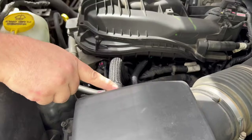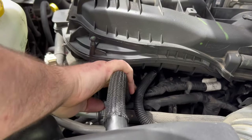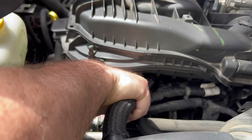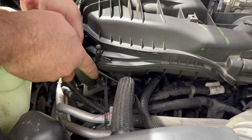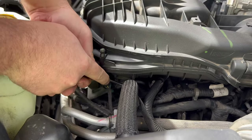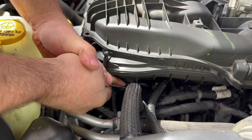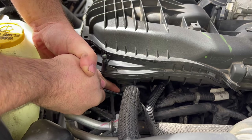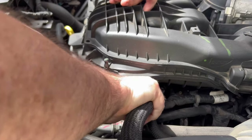There is a vacuum hose that goes from this breather box to the valve cover. Just wiggle it back and forth, and if it's stuck you can use a flat head screwdriver or a pair of pliers to push it back — but be careful, this is all plastic. Don't try to overpower anything. It just came right off like that.